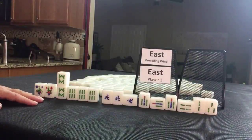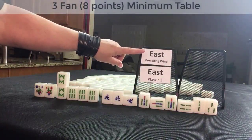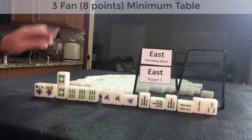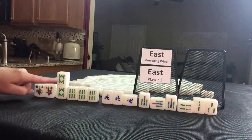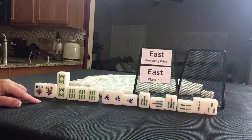This was a winning hand at Mahjong Time. It was the East round and this is the East player. They self-picked their pair. Pause the video and score this.